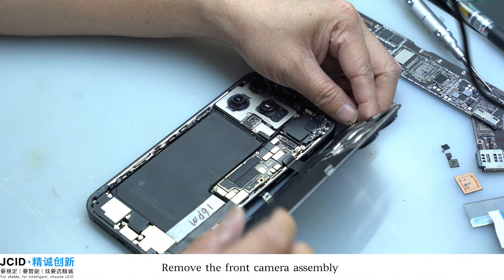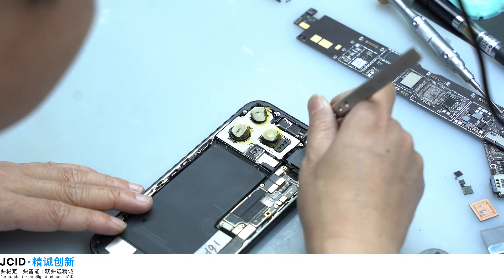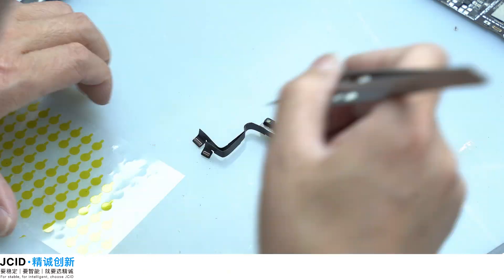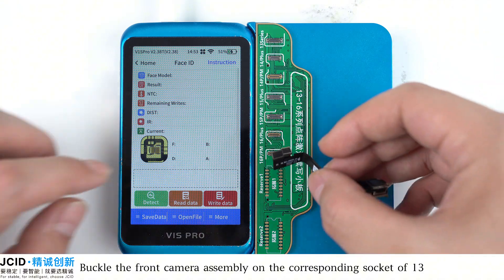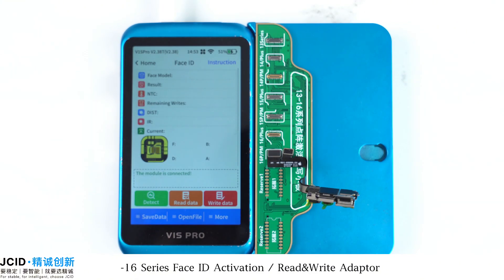Remove the front camera assembly, then put on camera protection stickers.